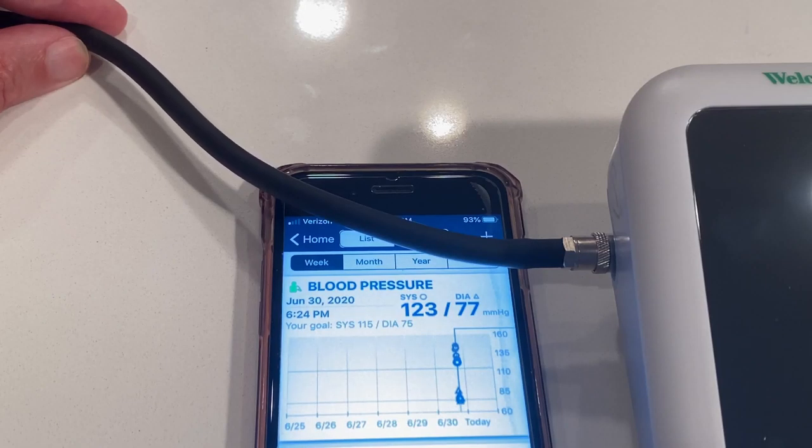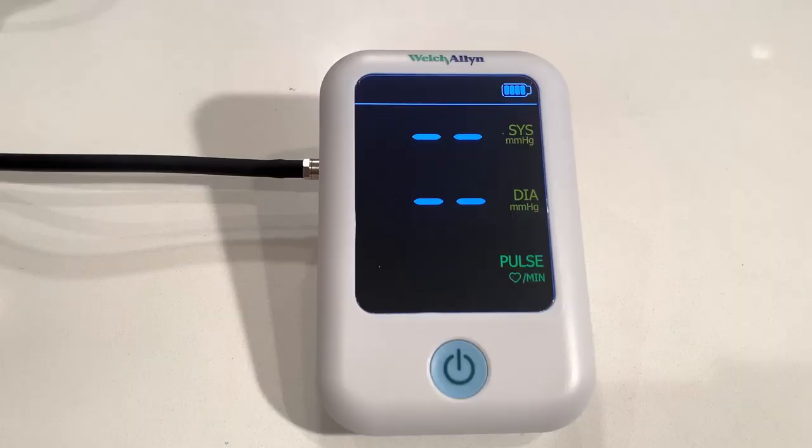The cuff inflation feels very comfortable, and I'm not the only one saying that — when you read the reviews, it doesn't squeeze your arm as bad as other monitors. And it only took 20 seconds to measure, which is faster than most.